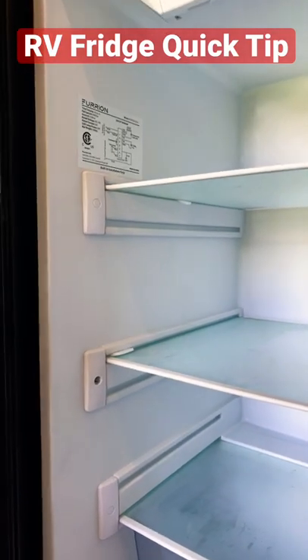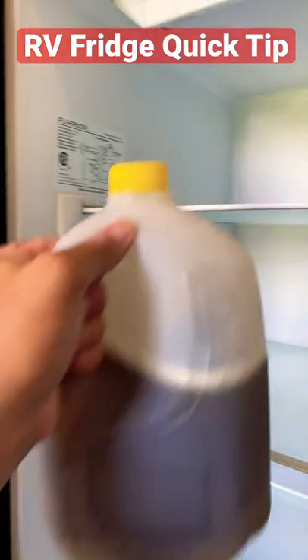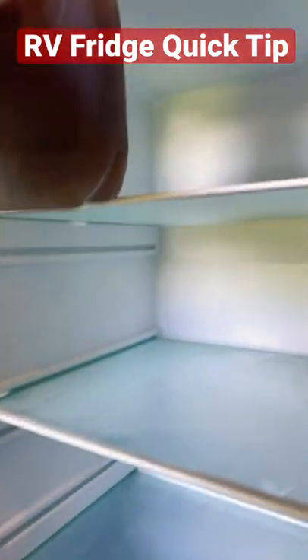Hey friends, just a real quick tip on how to adjust your Furion 12-volt fridge. We've got a situation from the factory that this will not fit — a gallon won't fit here, a gallon won't fit here, a gallon won't fit here.